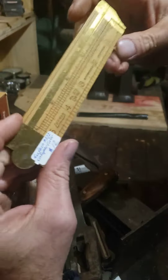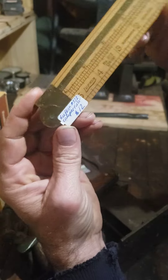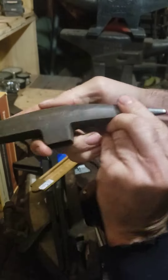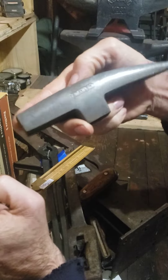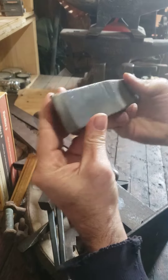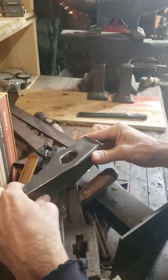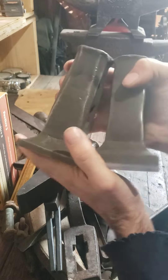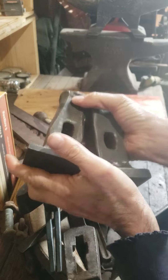Neat little Lufkin rule, Stanley rock hammer, nice little cold cut, picked up a couple flatters.